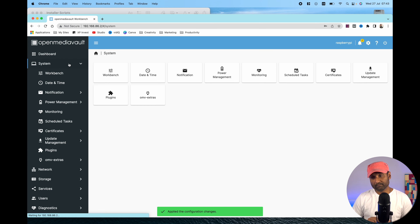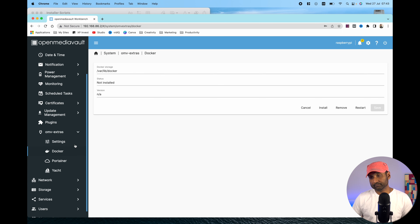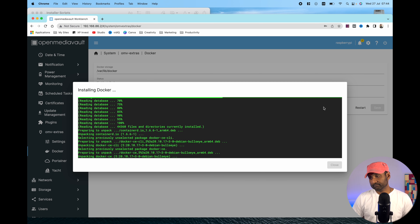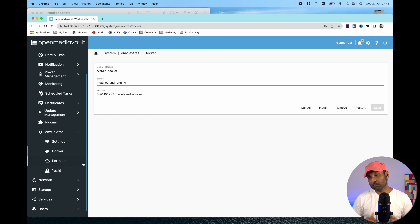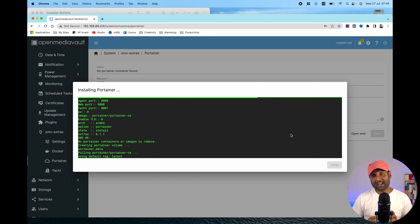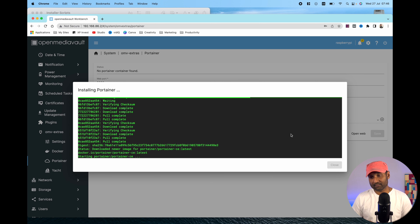Then go to System, OMV Extras, click on Docker, and install Docker. With Docker installed, click on Portainer and install it. These are the two applications within Open Media Vault that need to be installed without any additional commands.